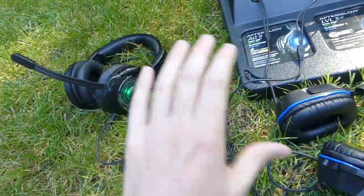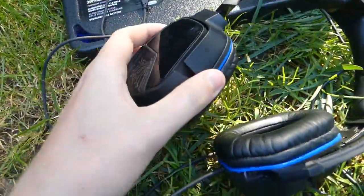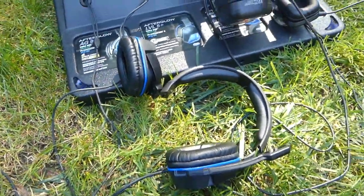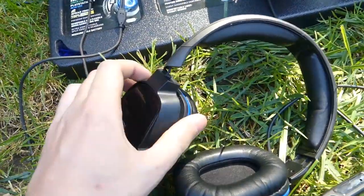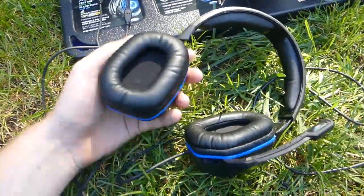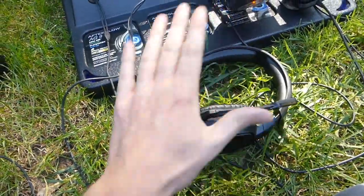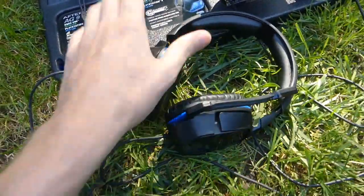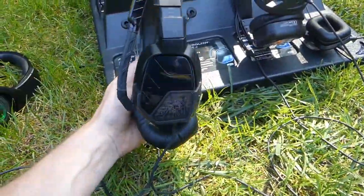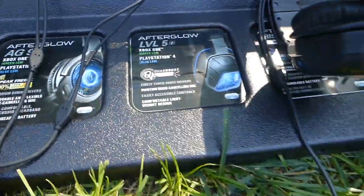Here we have another Afterglow — this one's a bit smaller, the Afterglow Level 5. It doesn't feel as good on the ears, and it is broken — it's not supposed to bend like that. The ear cup just spins, which is funny looking. It does work and has the little mic that goes up and down, but it's not as cushiony and it doesn't glow on the sides.